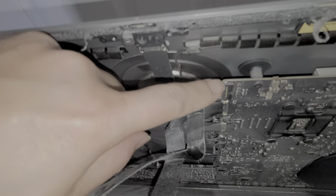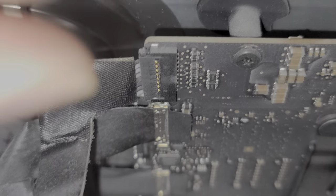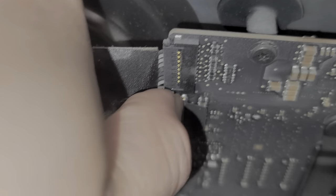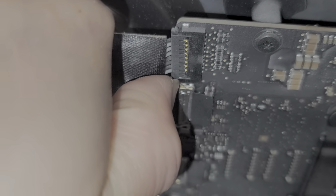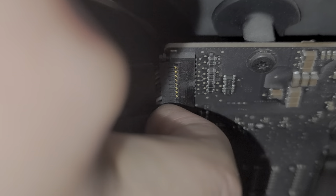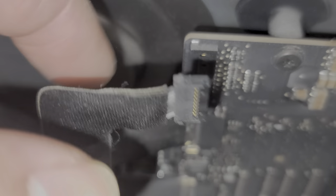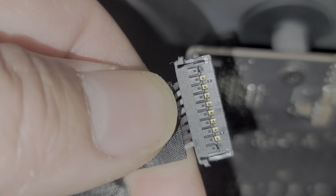There's this little edge here - you can kind of grab that. These clips, you kind of have to squeeze it inwards to unhook it. I use my fingernail and kind of push on it as I kind of pull. Here you see it comes out, and then same thing with the bottom one - kind of push up on it as you kind of pull. Here you can see the clips that you have to squeeze inwards to release them.